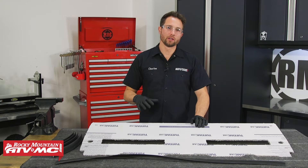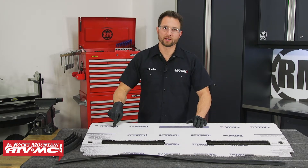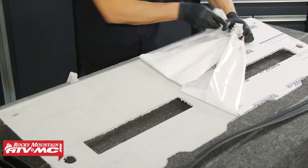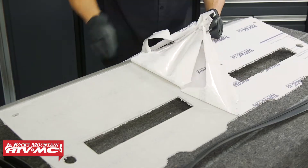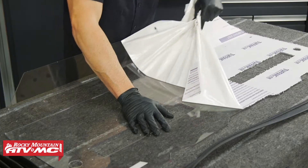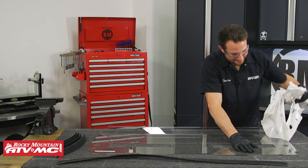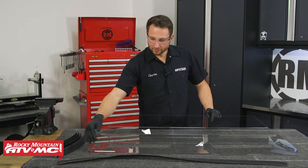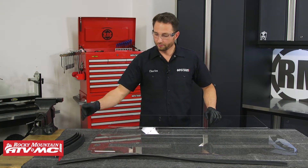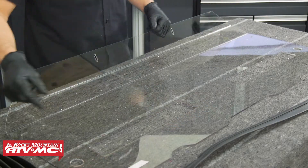If you already have accessories on the back of your machine you're going to want to dry fit this before you remove the protective film, but we don't on ours so we're going to go ahead and remove it on both sides. We've got the longer flap seal that's going to go all the way across the bottom, and then the four shorter pieces of flap seal that go right in here in these two slots for the safety harnesses.